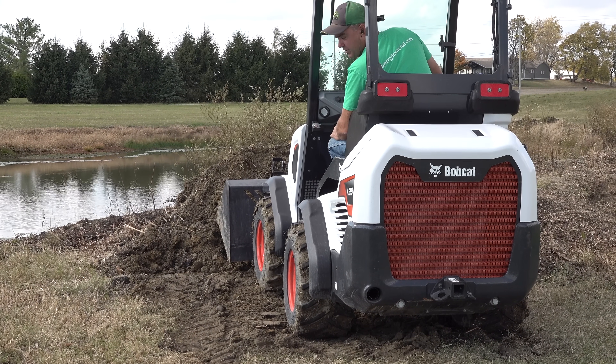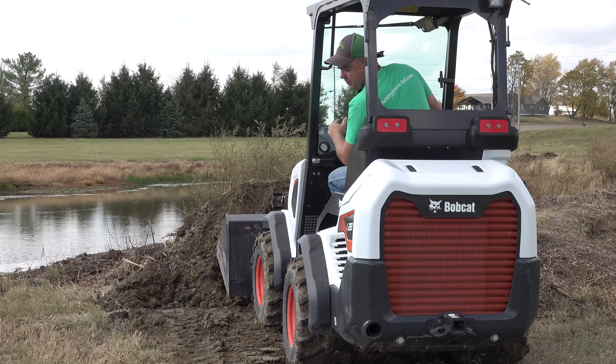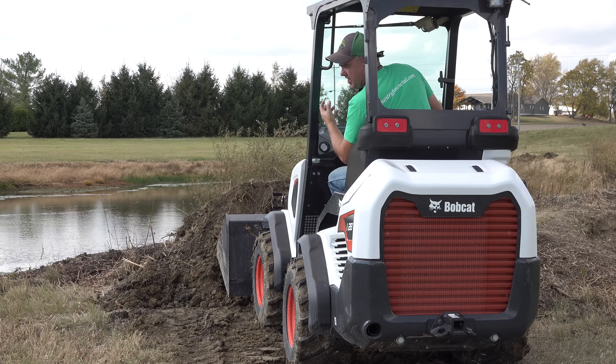At 24 horsepower and one hydrostatic range, there's not quite enough oomph to push into this real muddy and hard-packed clay.